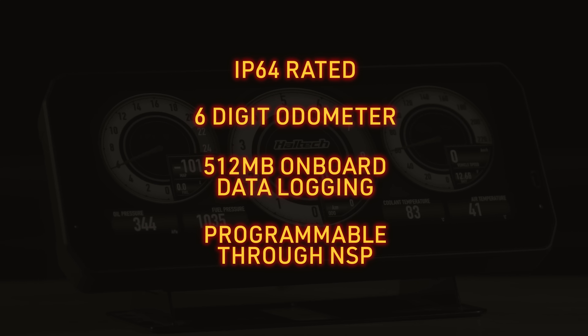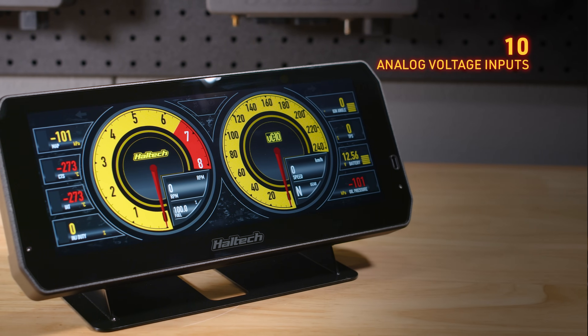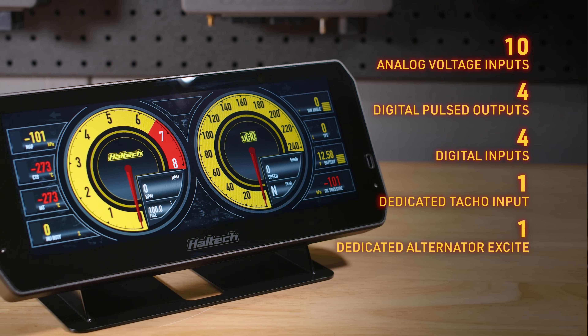It's all programmable via Haltech's NSP software. It's got 10 user-configurable analog voltage inputs, each with an available pull-up resistor. It's got four user-definable DPOs — digital pulsed outputs — outputs that pull to ground to turn things on and off. Four user-configurable digital inputs, one dedicated TACO input, and one dedicated alternator excite output.